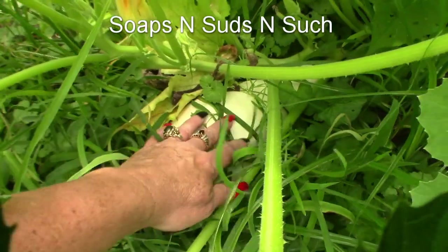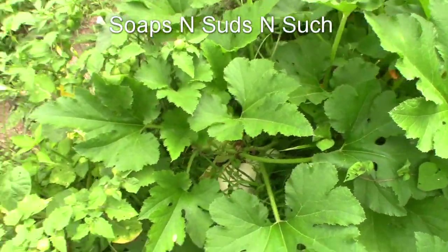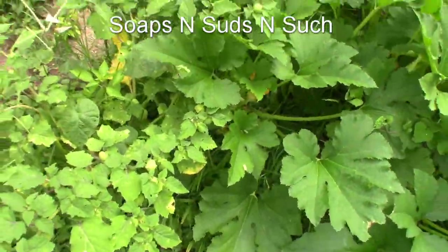Here's that squash — gosh, look at that. I'm letting that go to seed. That's what we got this year — I have no clue, because I did not plant anything like that last year that I recall.